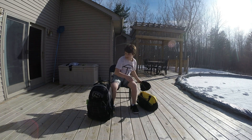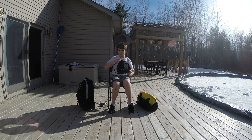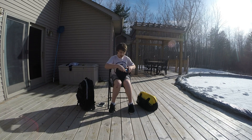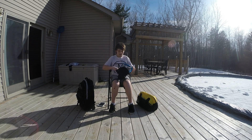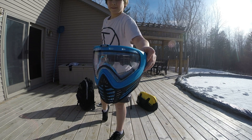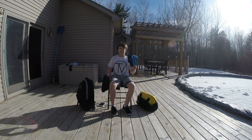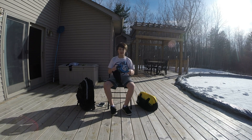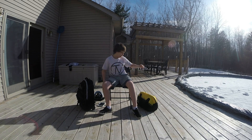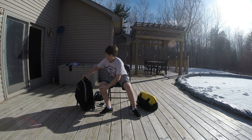First off I'm going to start with my mask. My mask is a Virtue Bio in the cyan color. It's really nice, this thing is awesome. If your face is too big for an i4, get a Bio — you'll like it.